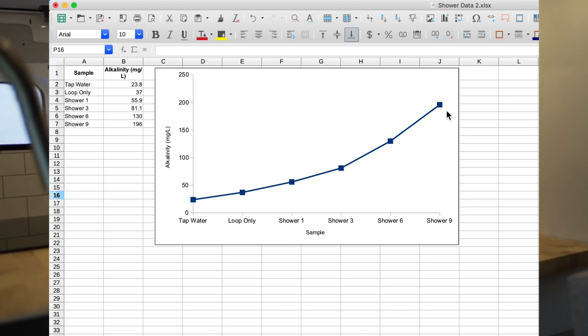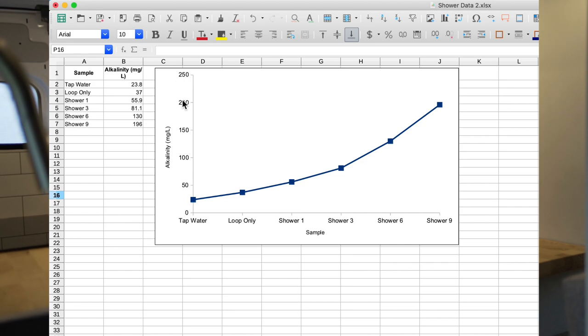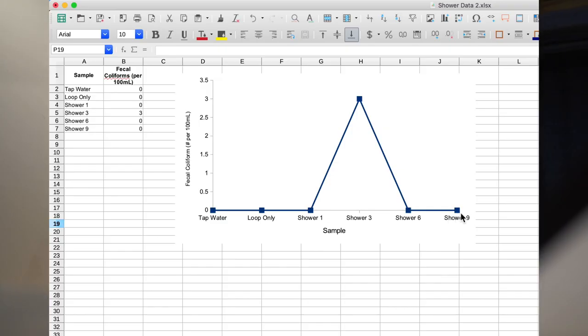Next we have alkalinity — from the first loop up to shower nine it's just a slow gradual increase, still within a very safe level of 200 milligrams per liter. Now it's the moment we've all been waiting for: how many fecal coliforms we found. We're happy to announce that by shower number nine there was zero — same with shower six. In shower three there were three found. There were three coliforms in the shower three sample, and when we talked to Drew he had a couple of ideas why that might happen — first, there could have been contamination either when getting the sample or during testing, as it's a very sensitive test and he was testing sewage water at the same time.